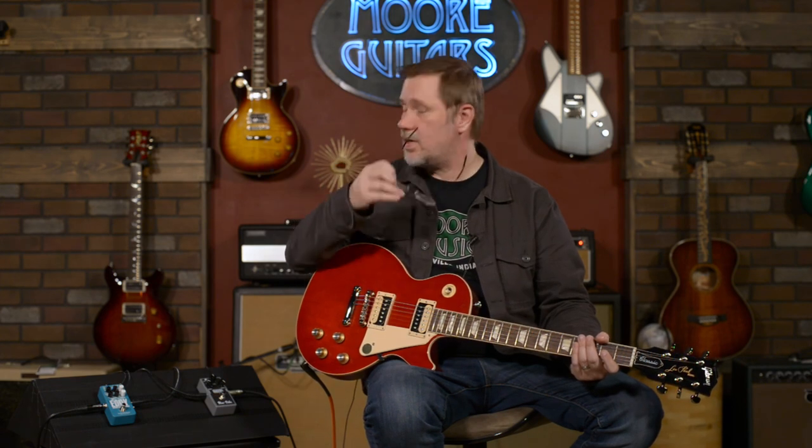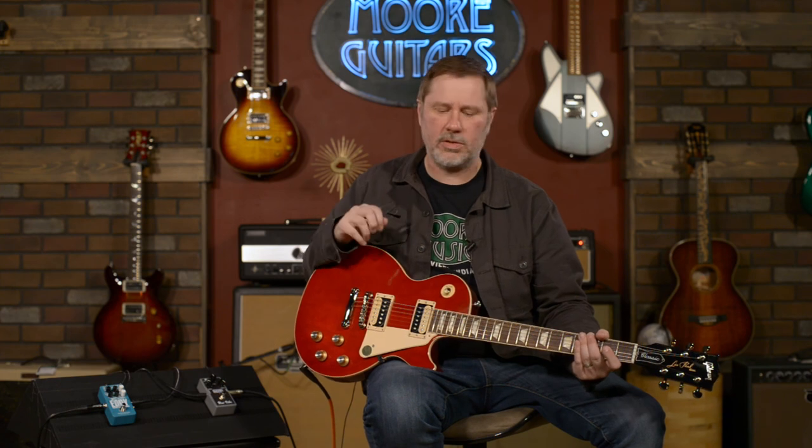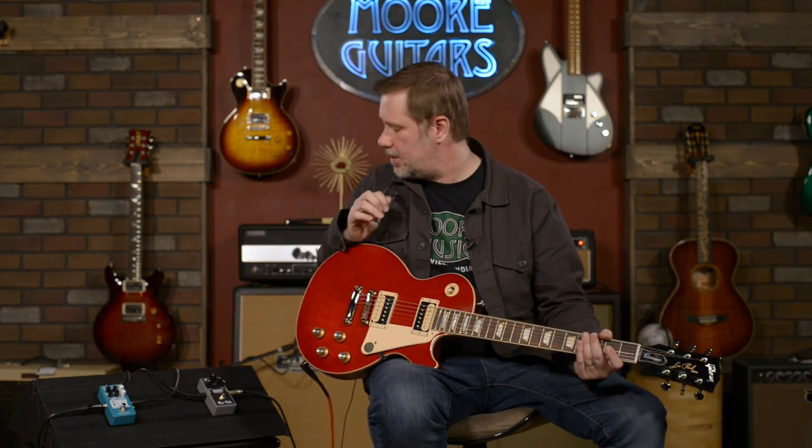If you want to check them out or know more, you can get on our website at moreguitars.com, comment on the video, or call down and ask one of our sales associates — today's sales associate of the day will be Ed, just because it's the first name that came to mind. My name is John, you can call me Smelly, and I'll see you next time.